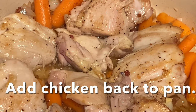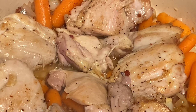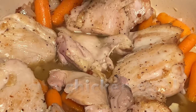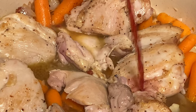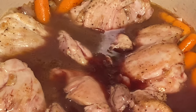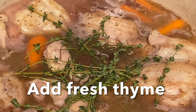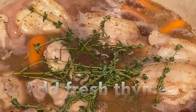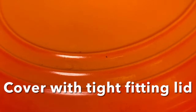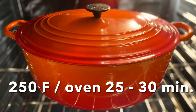We're going to return the chicken back to the pan and begin the braising process. We're going to add a cup of chicken stock, preferably homemade — if you're using store-bought, choose low sodium. Then a half a bottle of the best red wine you can find; in this case it's Burgundy. Ten sprigs of fresh thyme. Then we cover the Dutch oven with a tight-fitting lid and that goes into the oven at 250°F for about 25 to 30 minutes.